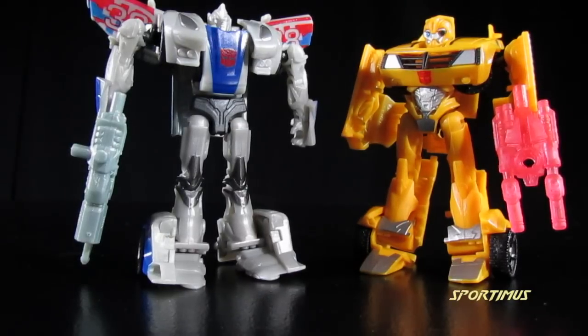Here he is with Bumblebee, and as you can see they scale very well with each other, which is something I really like about the Cyberverse line.